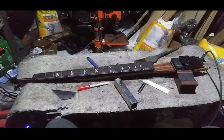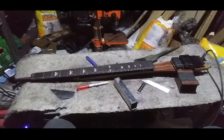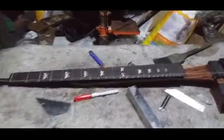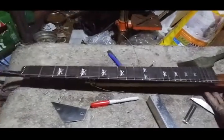Hey everybody, got another build here for you. This is the carbon fiber neck guitar and I think I'm gonna call this one a fail. And the reason why is... well first let me just describe the guitar to you.